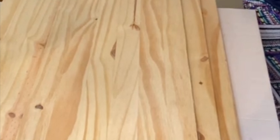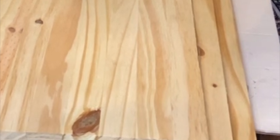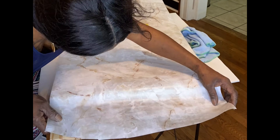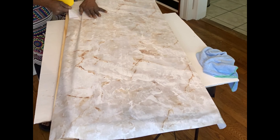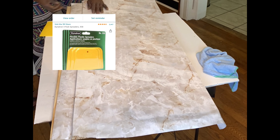I started out with three slabs of wood. I figured I would stack them like steps. On the top slab I used a white and tan marble self-adhesive contact paper. I evenly smoothed it out with a hand smoothing tool that I purchased from Amazon. It helps to avoid air bubbles.